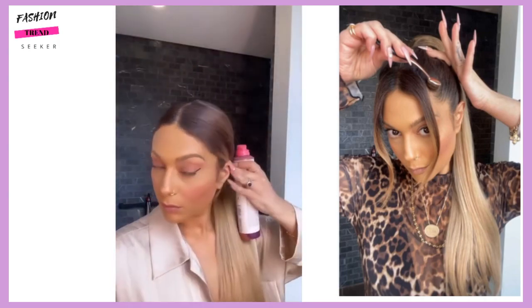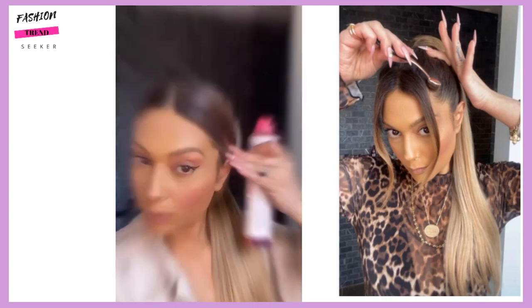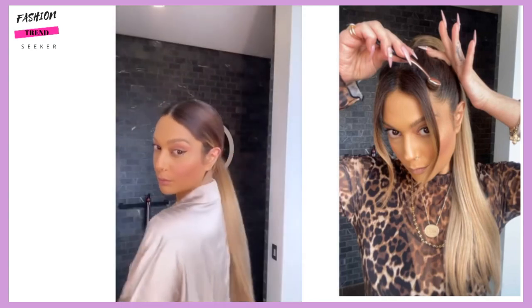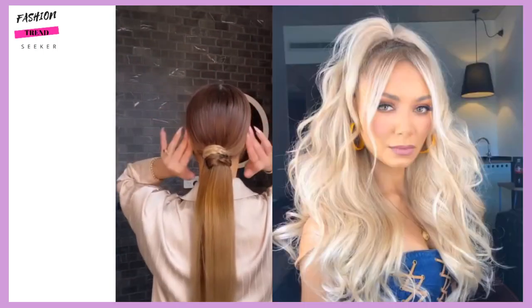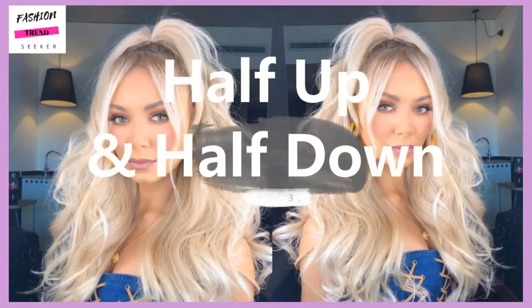Then she does the eyeshadow effect with the brush. This is a great way to cover up your roots if they've grown out, or if you want to darken your roots.